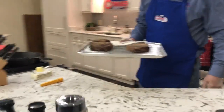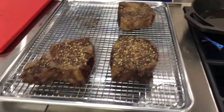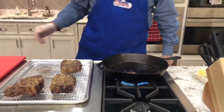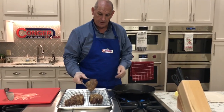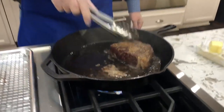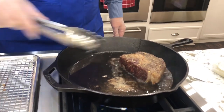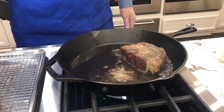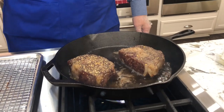As you look at the steaks, you'll see they're not brown yet, but they're done internally to around 135 degrees. I've got a cast iron skillet — it's very hot. We're going to put a crust on them; we're going to sear them. This one has the Carroll Sausage garlic butter seasoning, and this one has his steak seasoning. We're going to let it sear for a couple of minutes.